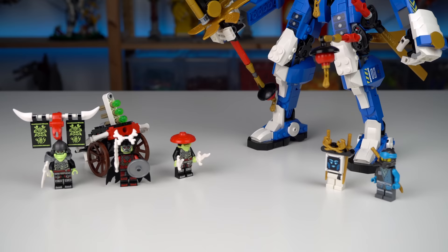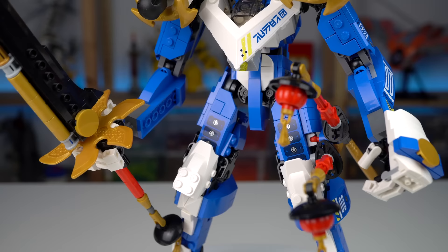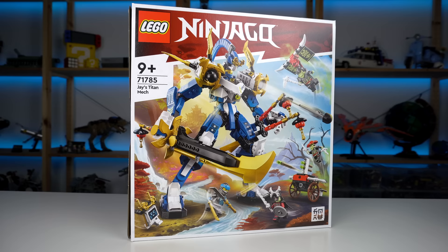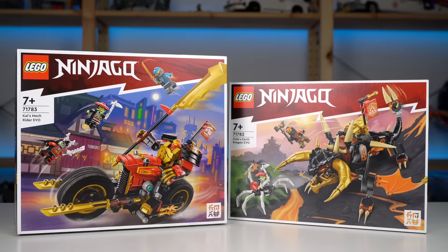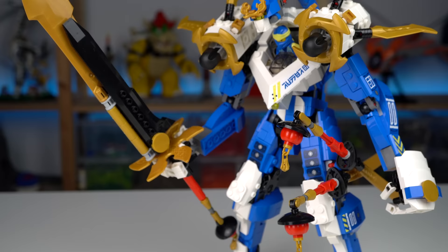The mech is what this set is all about, and it's a brilliant set in my adult eyes' opinion. It may not hold up great after rough play, but it's a model that will look great on display. Almost 800 pieces for $80 feels more than reasonable and a far better deal than Cole's Earth Dragon or Kai's Mech Rider. You could get either this or those two for the same amount of money, and given the choice I would pick the Titan Mech any day of the week.